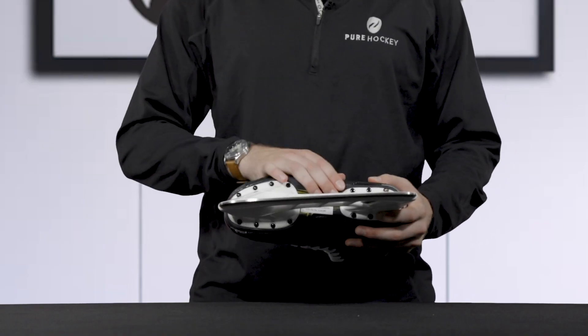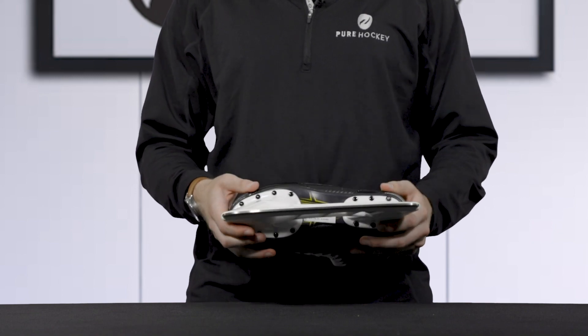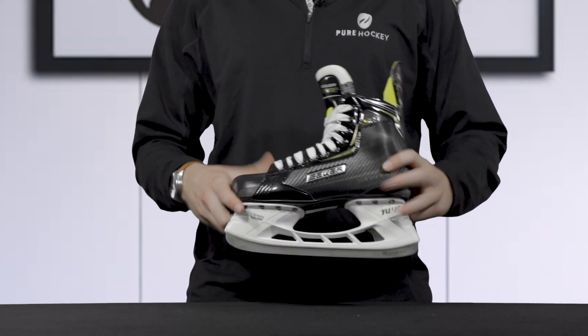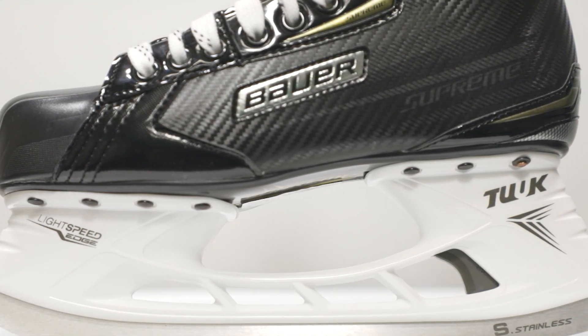Further up the skate, we see that Bauer uses a TPU plastic outsole as the platform for the boot. This is going to provide a foundation for the energy to transfer through the skate and into the ice.